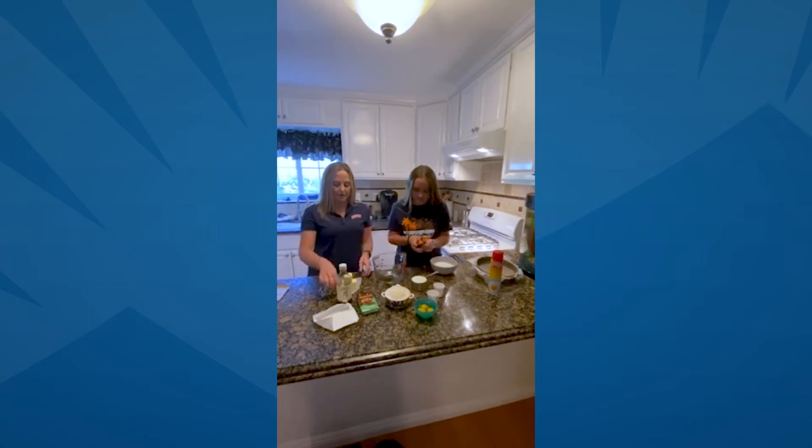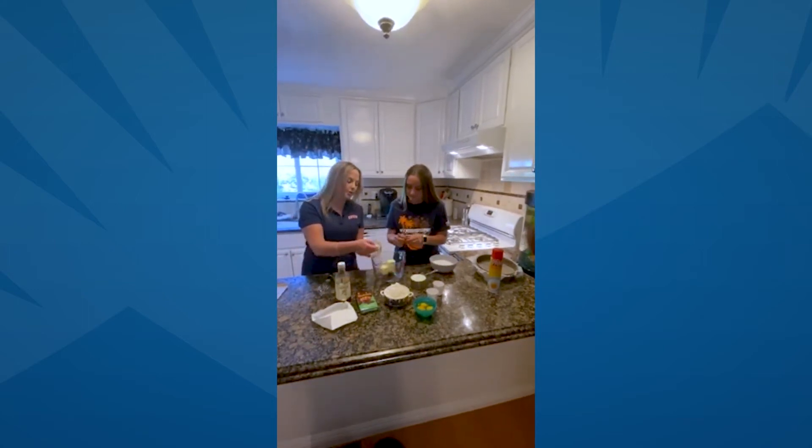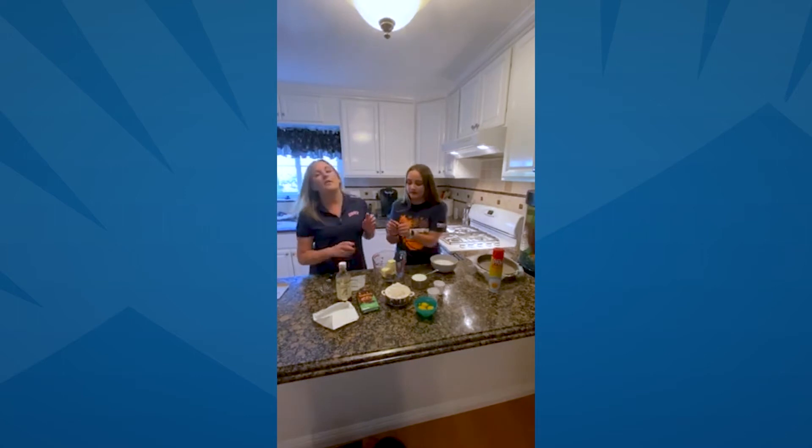Once you get that in there, you're also going to go ahead and add the butter to the bowl. Then you're going to put the bowl into the microwave for about two minutes until the chocolate's pretty melted in there. Go ahead and throw that in the microwave.